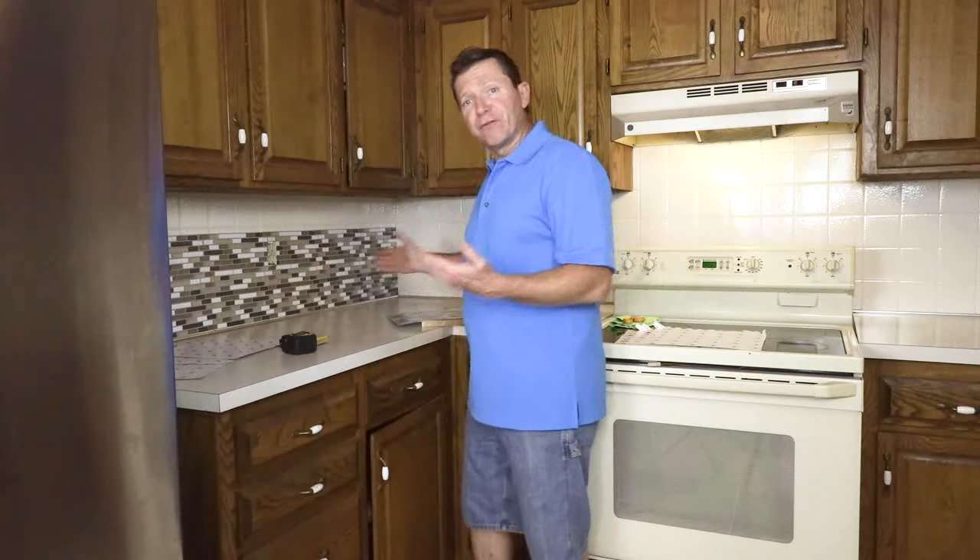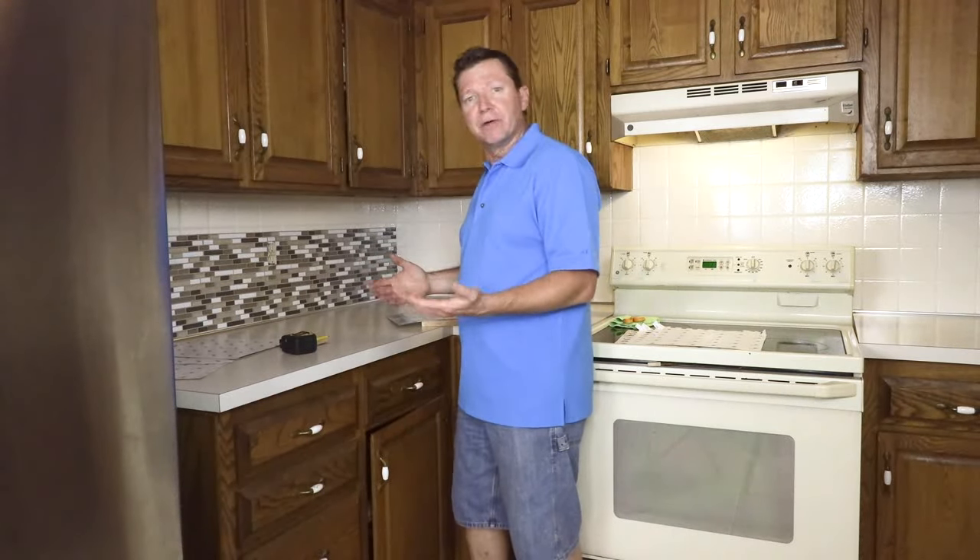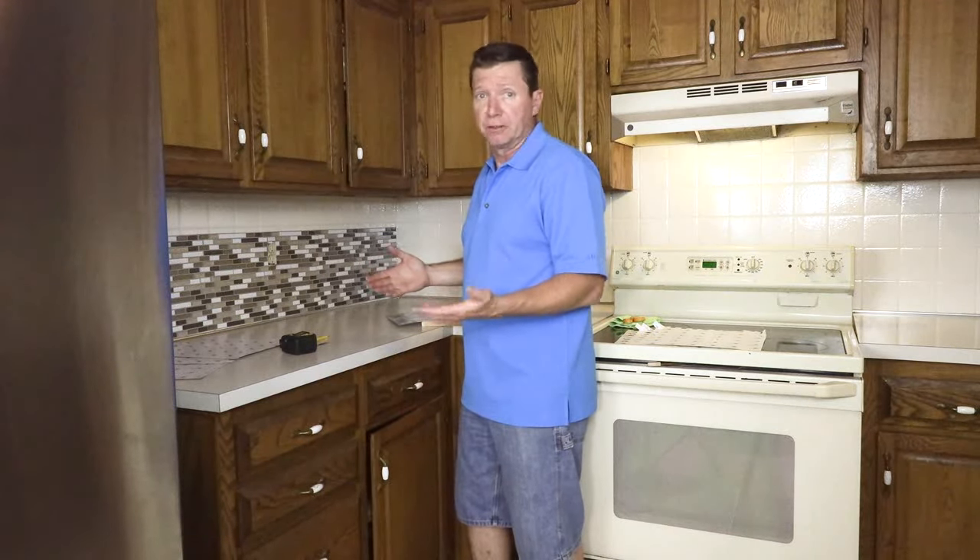As you can see, we got our first row up and it looks pretty good — wasn't too bad. A couple of little minor bubbles you got to work out, but all in all, pretty, really pretty good. I think it's pretty neat.